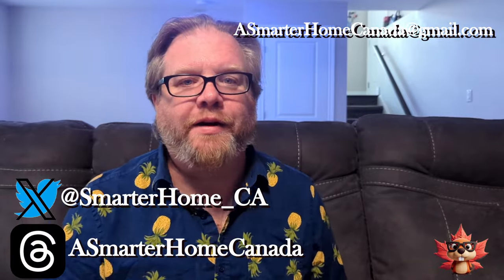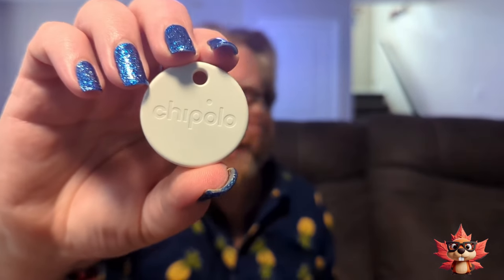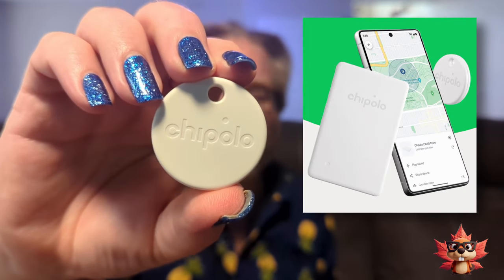Hi, I'm Joe from Smarter Home Canada. I ordered these over a year ago, and today they finally arrived. What these are, are the Chipolo One Point Trackers that work with Google Find Your Device. You can use this to track your keys, your wallet, your phone, anything you want to attach it to. This is supposed to be able to find it on the Google network. Stick around while we unbox these, set them up, give them a test, and possibly even lose a child.